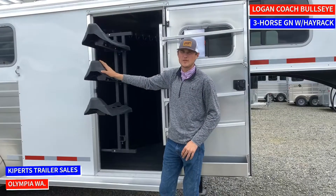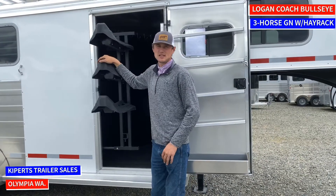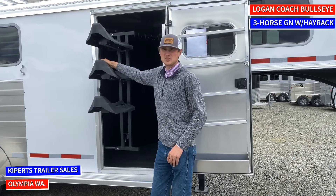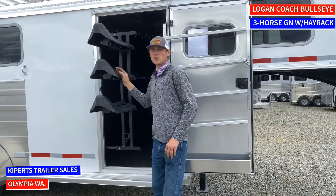Right here we have our swing-out saddle rack that's a three-tier. When this saddle rack swings in it gets nice and hidden inside the corner of the tack room so it's out of your way, so you can change or do whatever you need to in this tack room and your saddles won't be in your way.